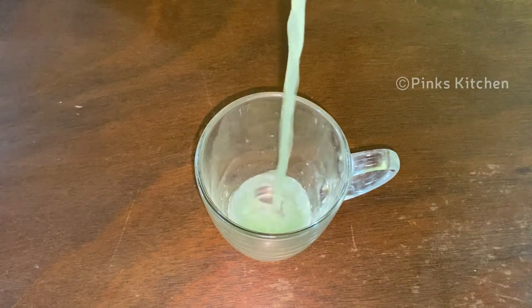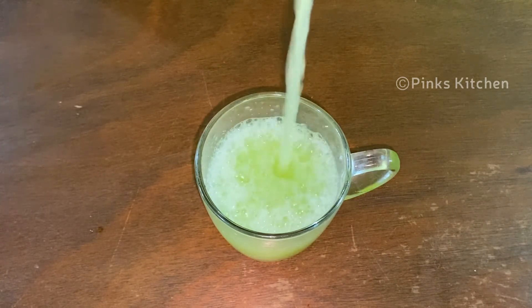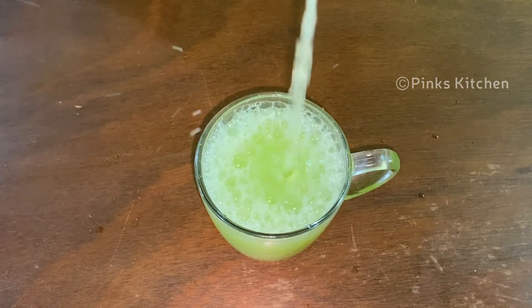Now, we are ready for the cucumber juice. If you want to enjoy the juice, please enjoy with your family and friends.